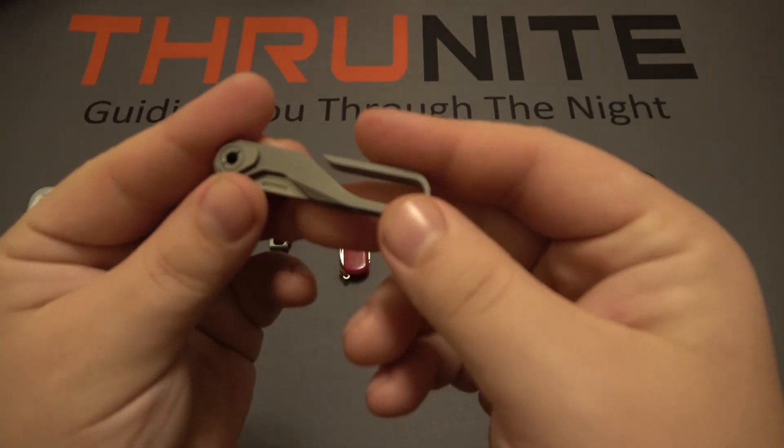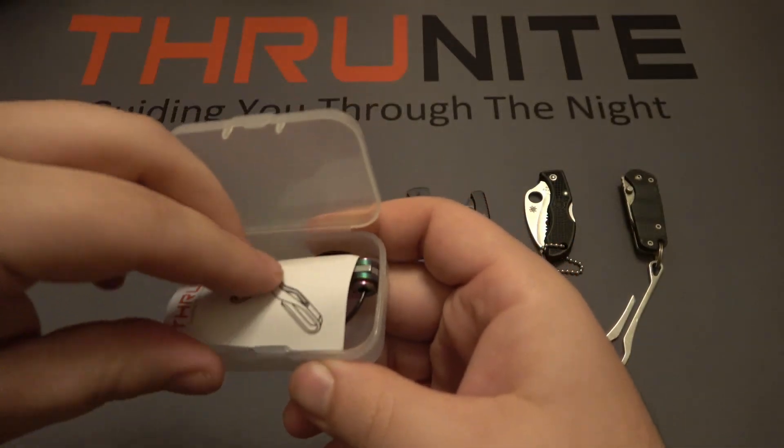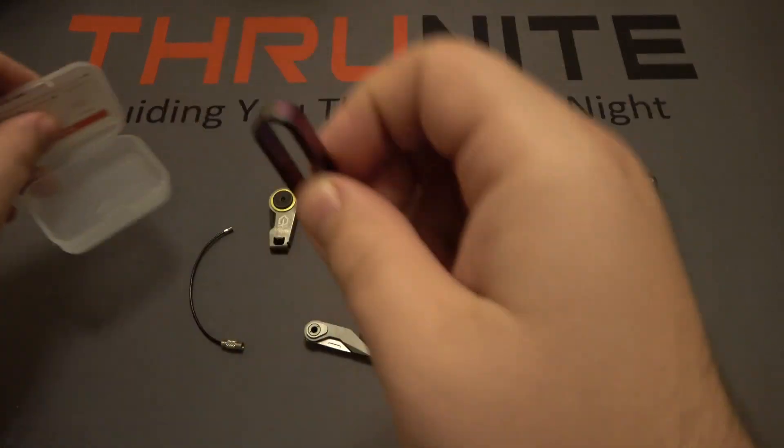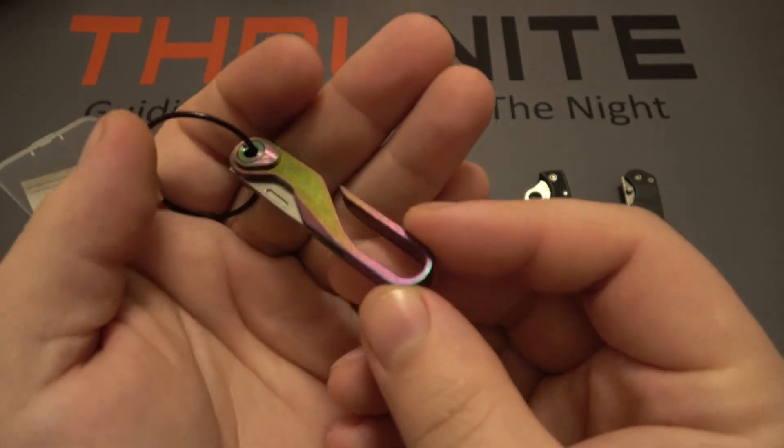There are two versions of this: the solid titanium one, and another that is also titanium but has an anodized finish on the outside, making it multi-color with a rainbow effect.